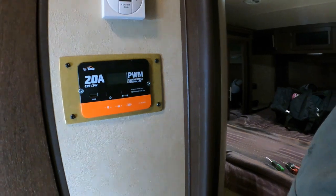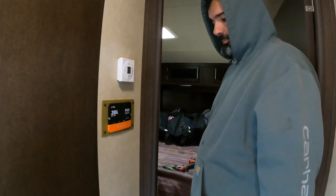There we go — not the prettiest thing I've ever done, but solar problem fixed.